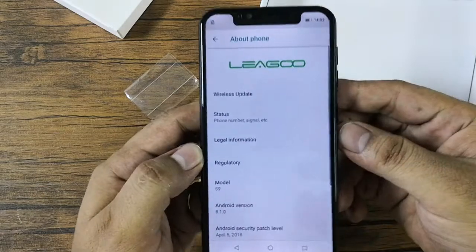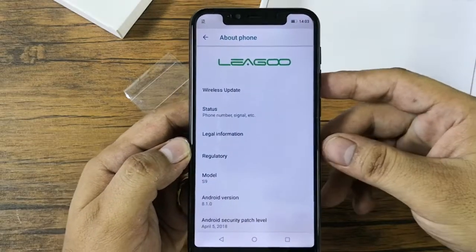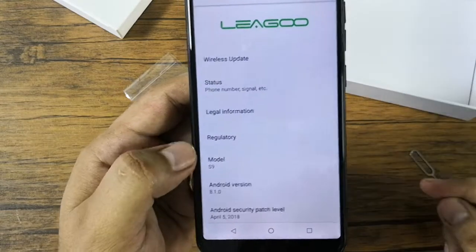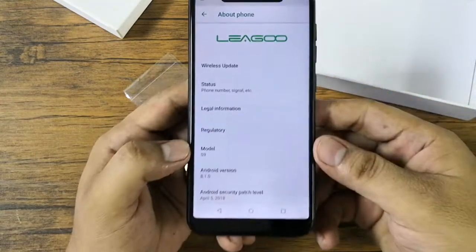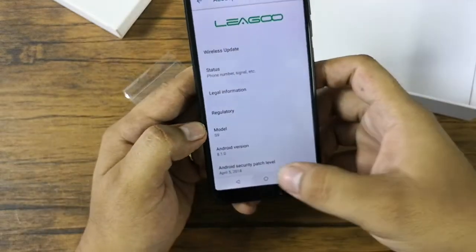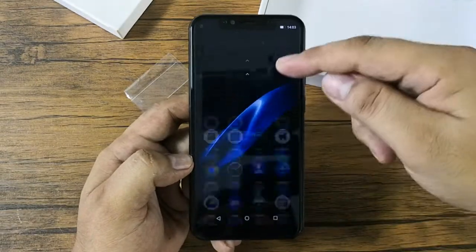In the About Phone section you can see the information about the Leagoo. The model number is S9 and it runs on Android 8.1 Oreo. Here is how the interface looks.